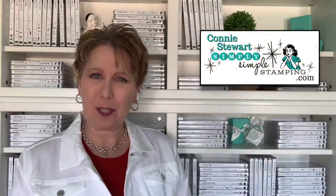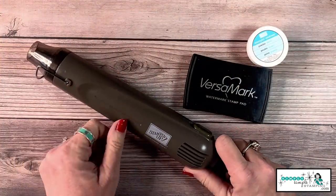Hi everybody, I'm Connie Stewart with SimplySimplesStamping.com. I'm so glad you could join me for my master class series here in January 2021. Last week I shared 15 great ways to work with dry embossed images — now we're going to flip it and work with heat embossed images. This is where we bring in our heat tool, also known as a heat gun, and use embossing powder to create a gorgeous image.